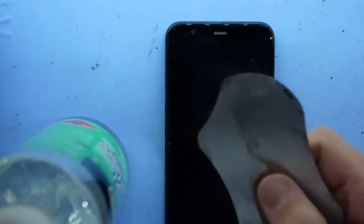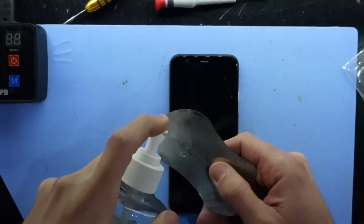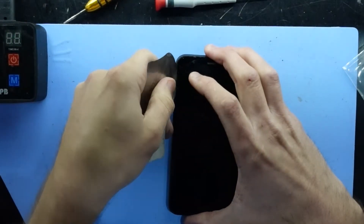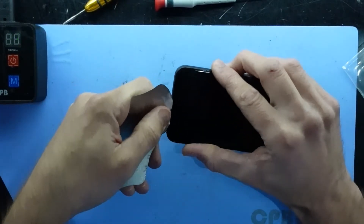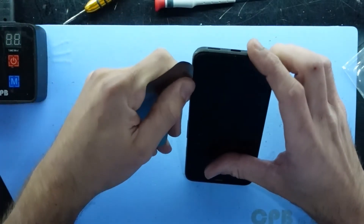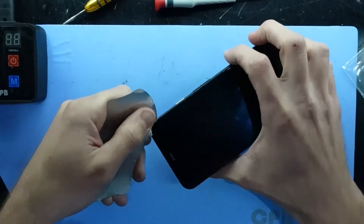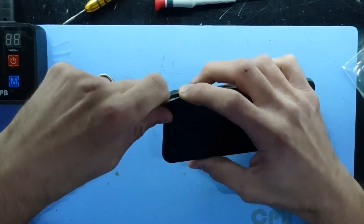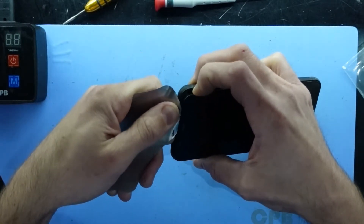Now I'm going to use the exact same technique as the back — a thin pry tool and isopropyl alcohol. Slide in the groove and just work your way around the perimeter. Don't be too concerned about digging into the phone just yet. Let's do a couple of laps first and see if we can remove the glass in one single piece. On the second attempt we can get a little bit more determined with it.